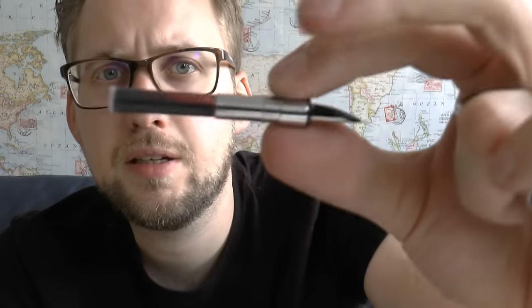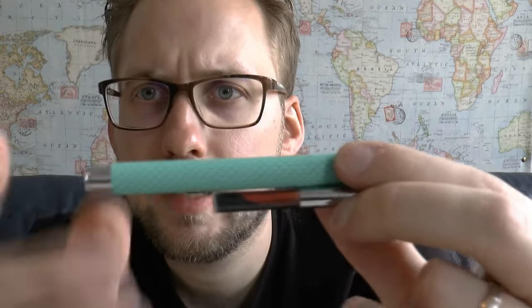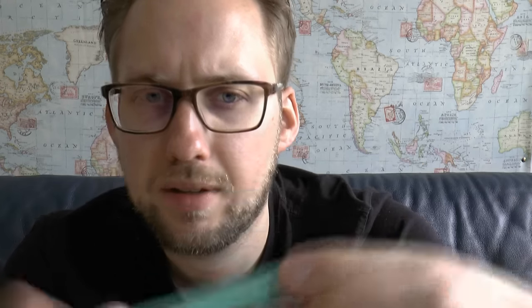The section unscrews to reveal a cartridge — just a standard international short cartridge. I think you can put a secondary cartridge right there so that you have a spare in case you run out of ink.